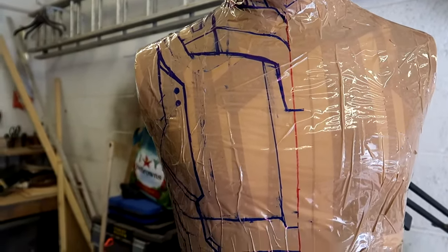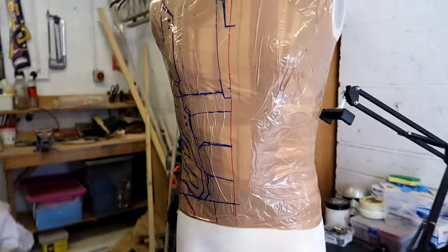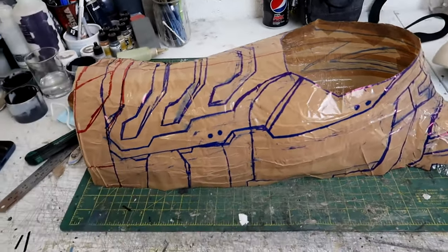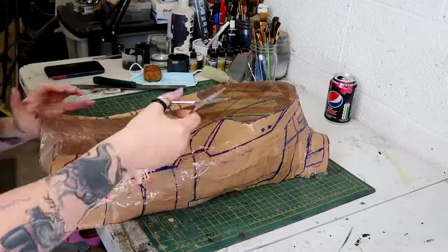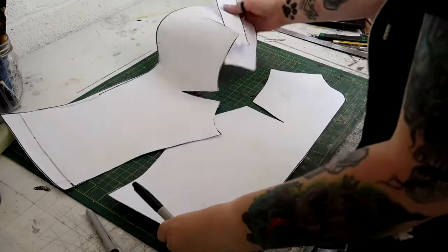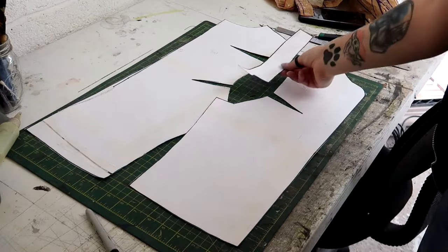I've only drawn one half of the template here because I want this to be symmetrical, so I'm just going to take that part and flip it over when I need to do the other side. This then got cut off the mannequin, giving the template for the right side of the chestplate. This then got cut down the middle to give the sections for the front and the back. Everything then got cut out and traced onto paper, which gives the templates that I'm giving away free with this video.